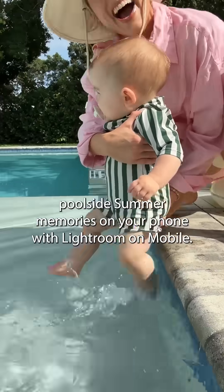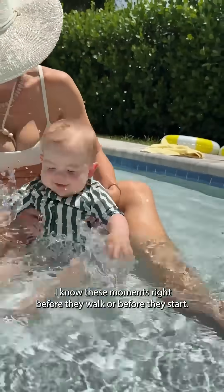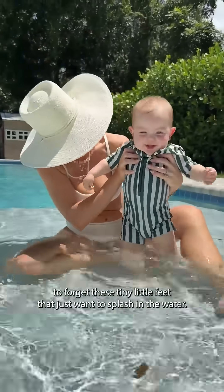A little mom tip. Here's how to capture poolside summer memories on your phone with Lightroom on Mobile. I know these moments right before they walk or before they start big boy swim lessons are so precious, and I never want to forget these tiny little feet that just want to splash in the water.